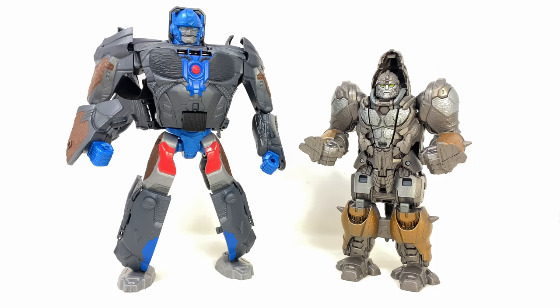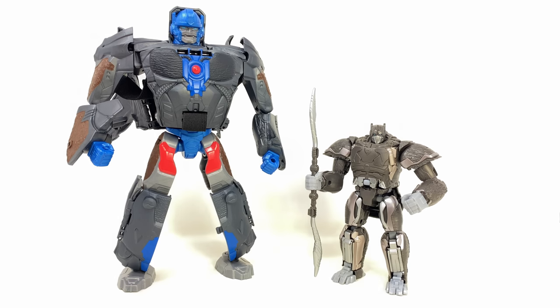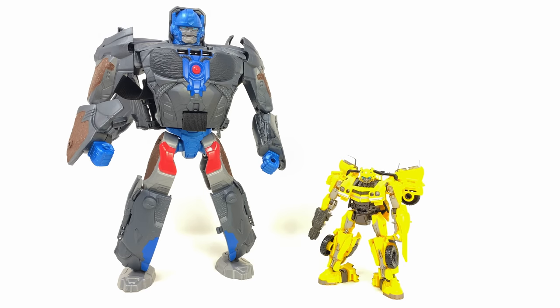Here he is compared alongside the Smash Changers Rhinox, Optimus Prime, Voyager Class Optimus Primal — and it seems they took heavy inspiration from Beast Wars with this design, but I'm not complaining. In terms of uniqueness this thing is so cool. And finally, here's the Studio Series Rise of the Beasts Bumblebee for scale.